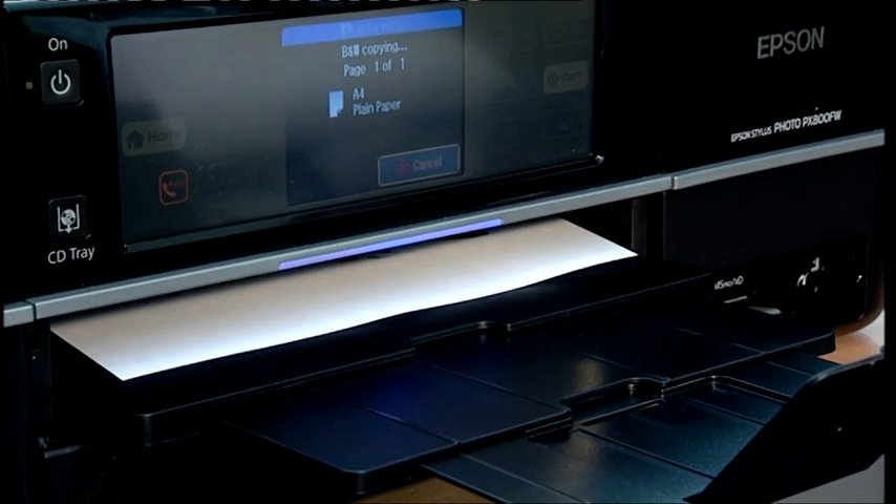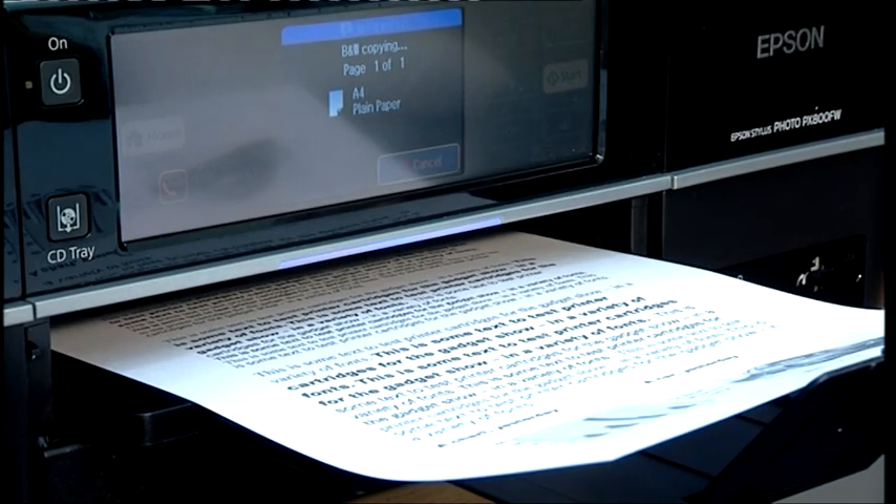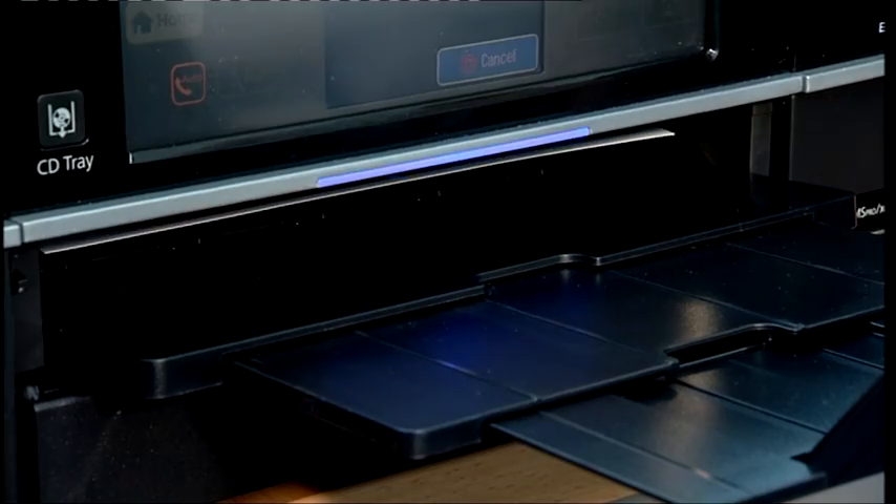What about the printing quality though? Well, on text it's quite quick — about 20 seconds to print out an A4 sheet from hitting the button to it being delivered — although the actual text quality, on my standard test print, is a bit greyish. The blacks aren't actually that deep, and there's a slight purplish tone to the text.